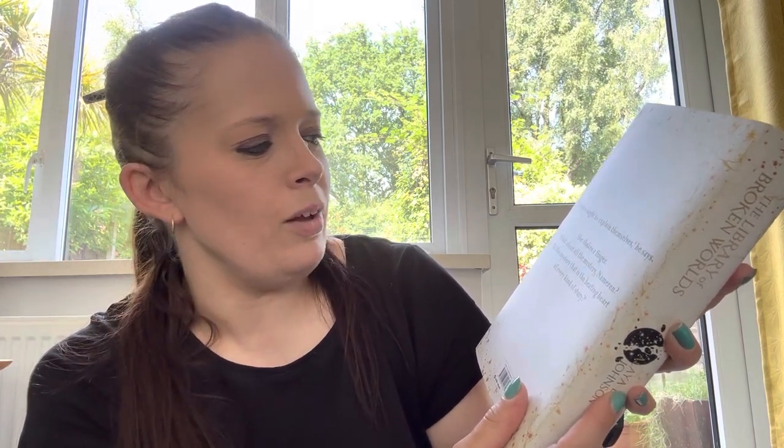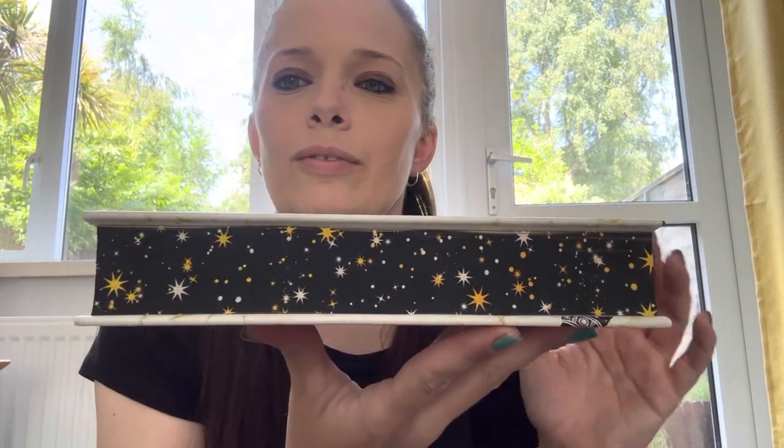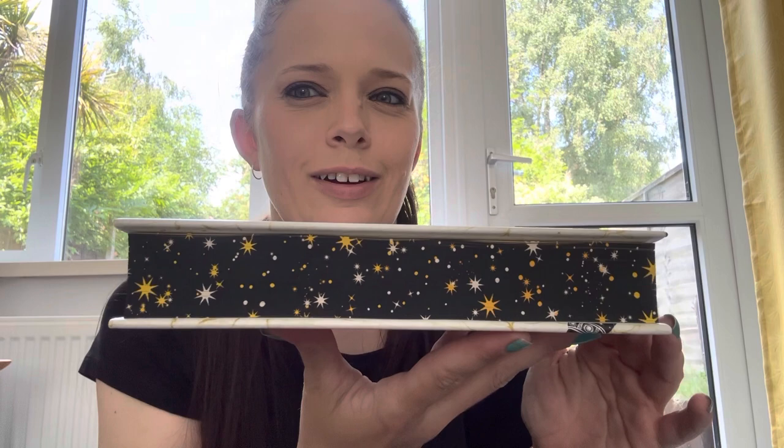Lloria — what did she say on Lloria? "Stories ought to explain themselves," he says. She shakes a finger. "What about all the mystery, Namren? All the mystery that is the beating heart of every kind of story." Okay. We have a solid black top and bottom with a little yellow ribbon bookmark — that's pretty. I like stars. That's pretty.